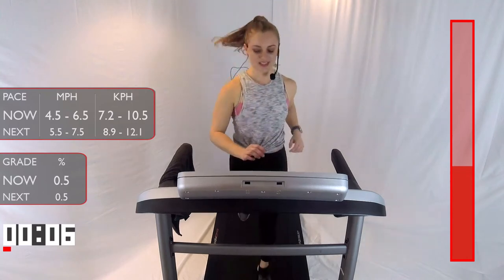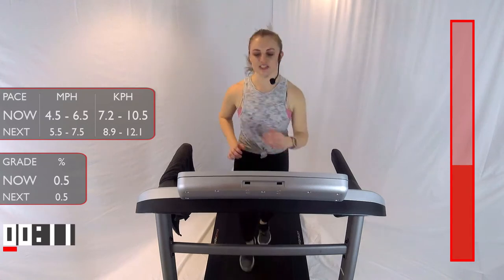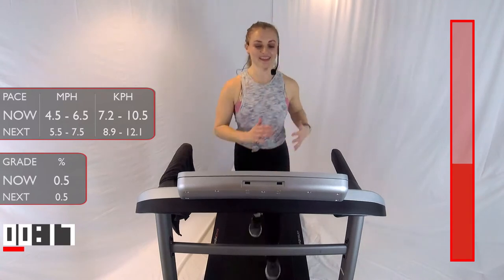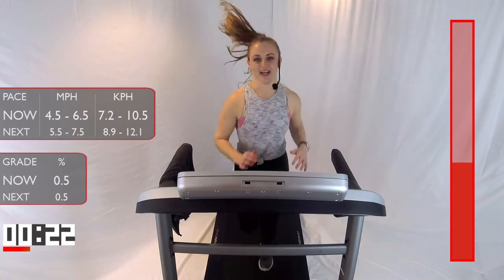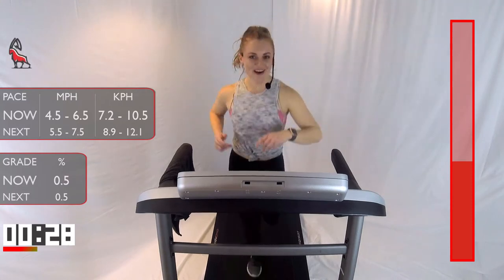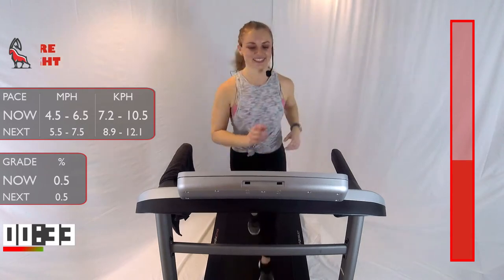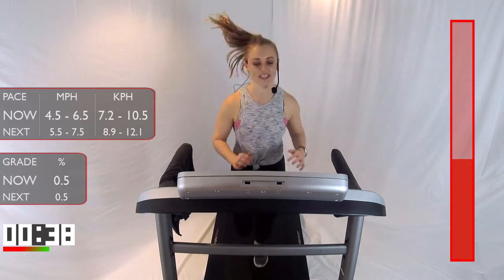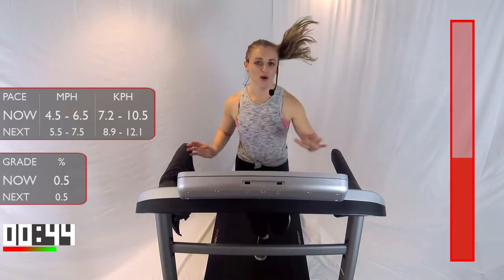Take it down to that light jog or recovery walk, whatever works best for you. I'm going to keep it at a nice light jog. We'll be here for one minute, guys — try and catch your breath, relax. Get ready for those next two intervals of running. In about 25 seconds, we're jumping into that next run. We already finished two intervals, guys — we only have six. I told you this was going to blow by.